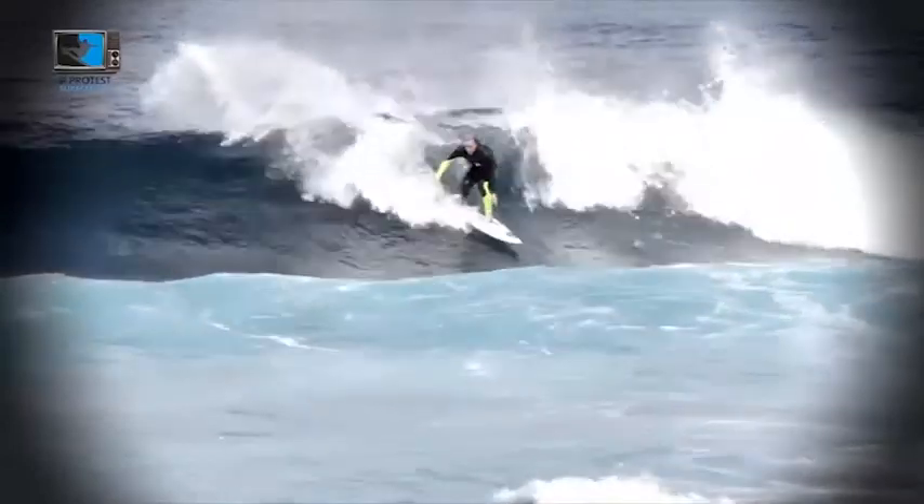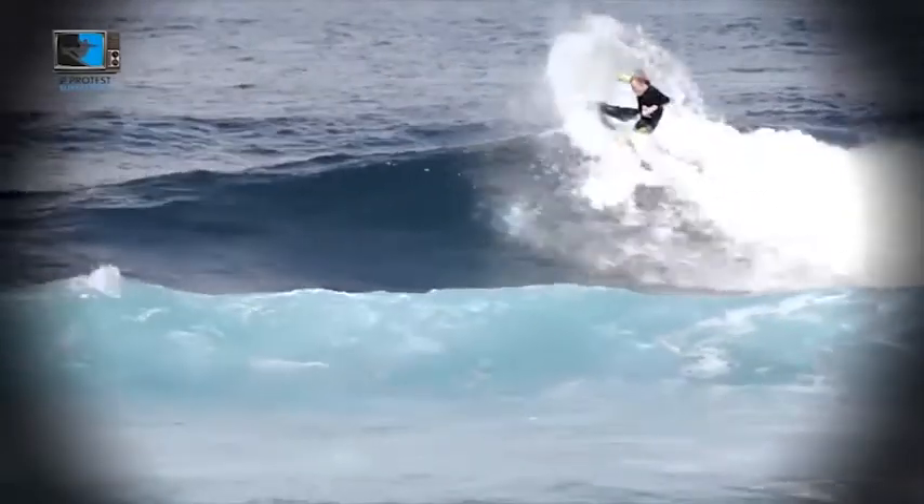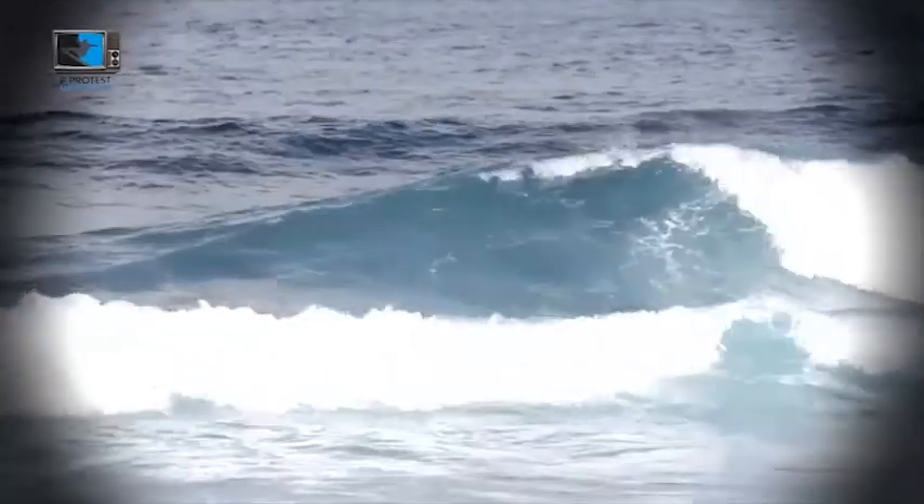It's also about applying pressure at the right time, at the right spot on the wave. You have to sense that, you have to get a feeling of when to apply the pressure, and it's just playing. Surfing is fun, and it's fun to find out how to apply the right pressure during your cutback. Just play a little bit with that.